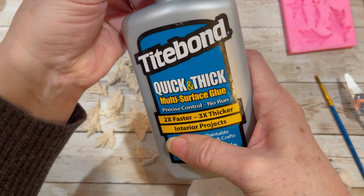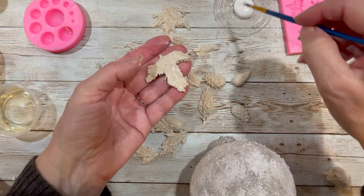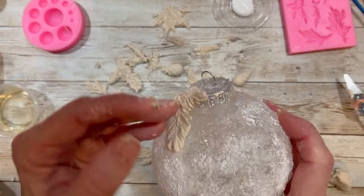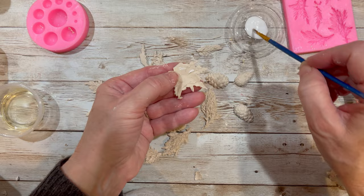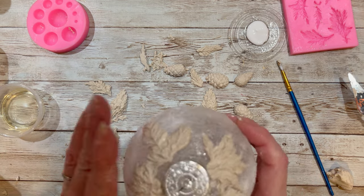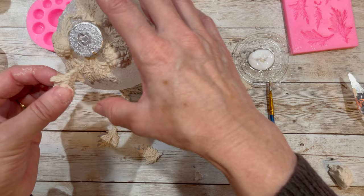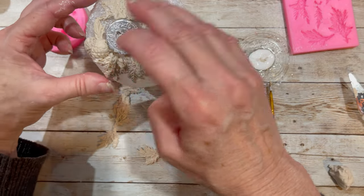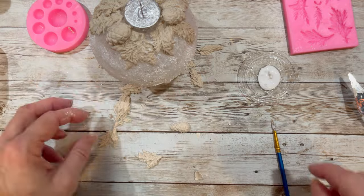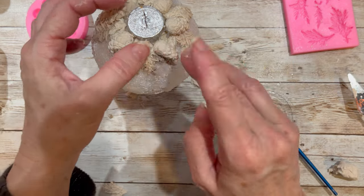There are two main types of glues I like to use when gluing embellishments onto a rounded surface. One is Titebond quick and thick multi-surface glue, available at hardware stores and on Amazon. The other is Mod Podge, which is a little harder to use — you have to hold a little bit longer and be more patient. However, it's more forgiving; I can move the embellishments around for the first 30 seconds. It also creates a really nice seal so it looks like all my embellishments are part of the surface. I'm starting with Titebond, then coming back in with Mod Podge to fill and seal so it looks like part of the ornament.